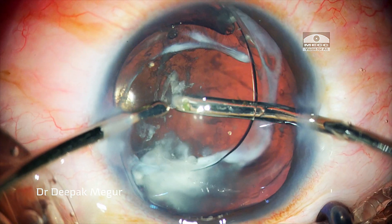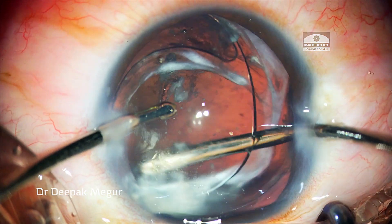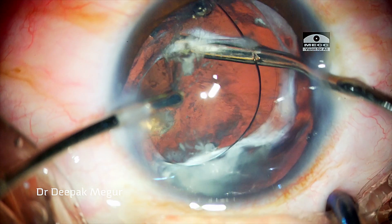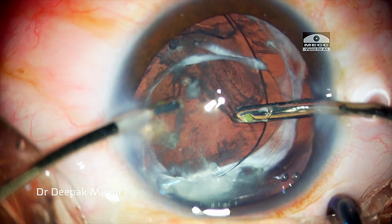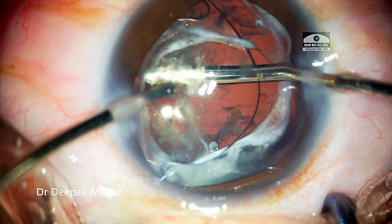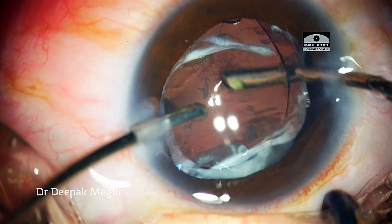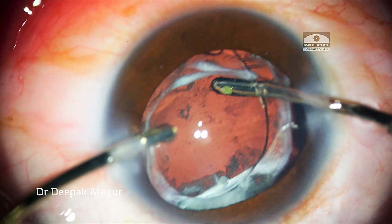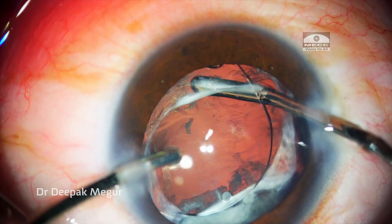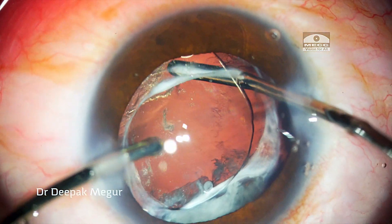I go in with my aspiration cannula behind the lens and begin to aspirate the Elschnig pearls and also the proliferated lens fibers. It does take some time to clean out the lens material, but in just a few minutes the visual axis is very clear.